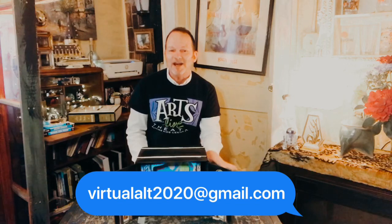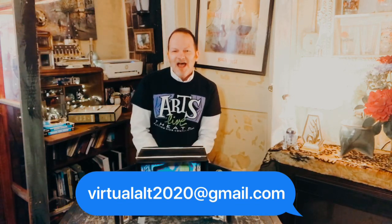We're going to be coming at you a few times a week with some videos, and in these videos we're going to have projects that you can do at home. We are also going to have student submitted work — you may want to submit yourself singing a song, doing a monologue, playing an instrument, whatever you would like to do. You can submit that to virtualalt2020 at gmail.com. We're also going to be doing a little bit of theatre history. Stay tuned — we're glad you're here. Hit that subscribe button so you will know when things are coming up with Arts Life Theatre.